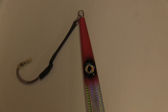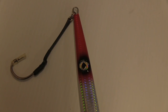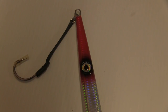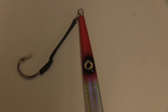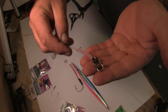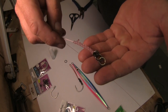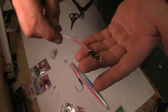In terms of attaching your assist hook to your leader and mainline, instead of using a solid ring that can cause the leader to fail where it's attached due to contact with the split ring while the jig is being worked, the best way to prevent this is by using a ring grommet, which will protect the leader where it's joined. This is done by attaching the leader using a chain knot with the leader sitting in the grommet.